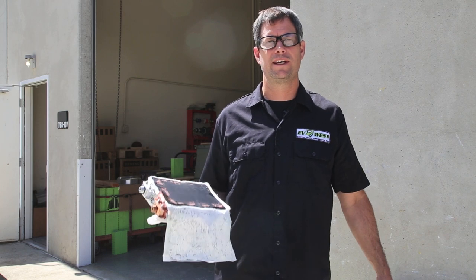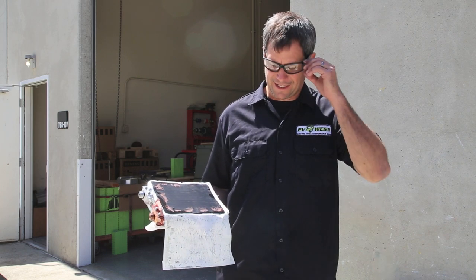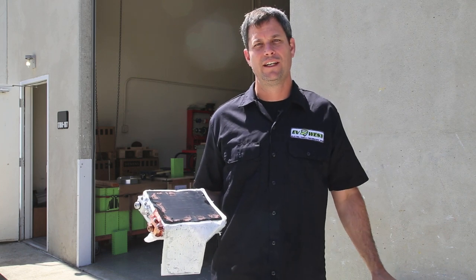I hope you enjoyed our quick little battery dissection today and we'll see you in the next video. With EV West, I'm Michael Breen — we'll see you next time. Thanks for watching.